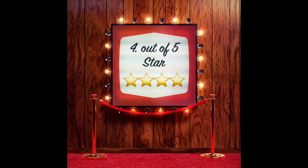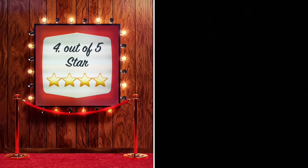I'm giving it a score of 4 out of 5 stars. If you want to purchase this product, refer to the description.